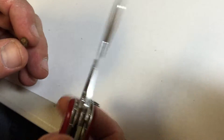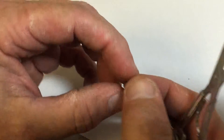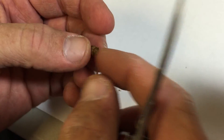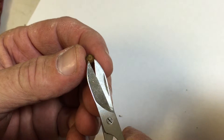Males develop much faster than females, so I know for sure the two in the bag are males. On this cocoon, you'll notice it has a flat end and the rest is a rounded edge. I want to go through that flat end — it's the easiest end to get into to get the bee out.